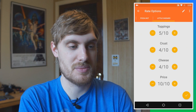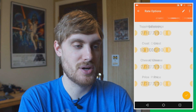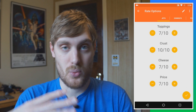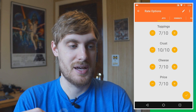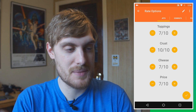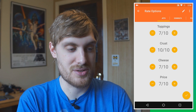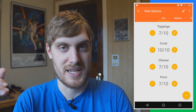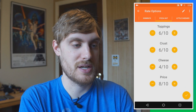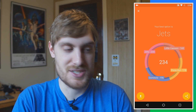You have your options — in my case four pizza places — and then you give them some characteristics. I did toppings, crust, cheese, and price, and then I'm going to rate these on a scale of one to ten. I also weighted these, so I chose how important crust is to me, how important cheese is to me, and these ratings factor into that as well.